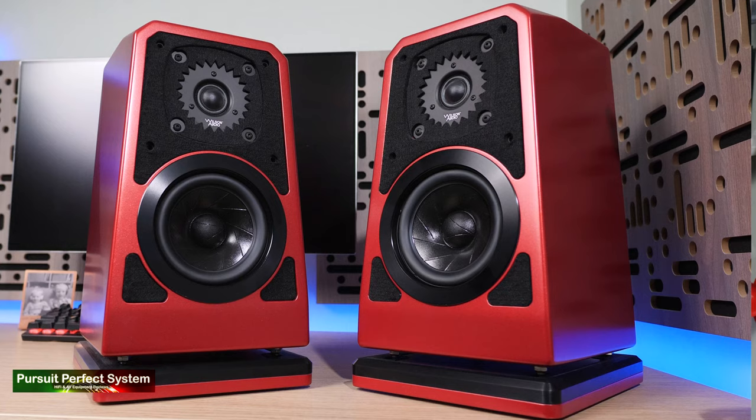Hello, welcome to Pursuit of Perfect System and my review for the very lovely speakers that you can see there behind me, finished in crimson red.